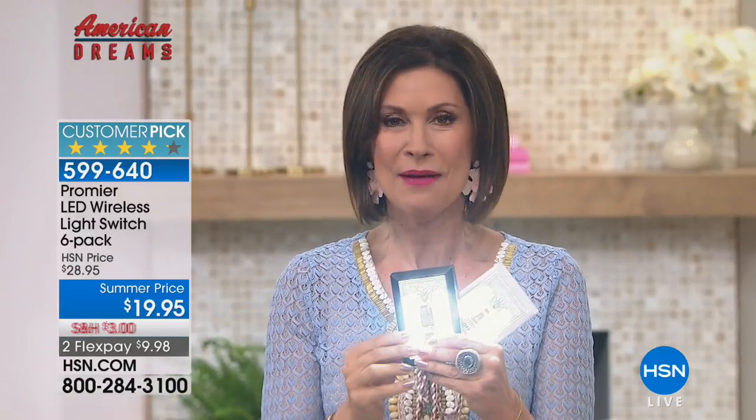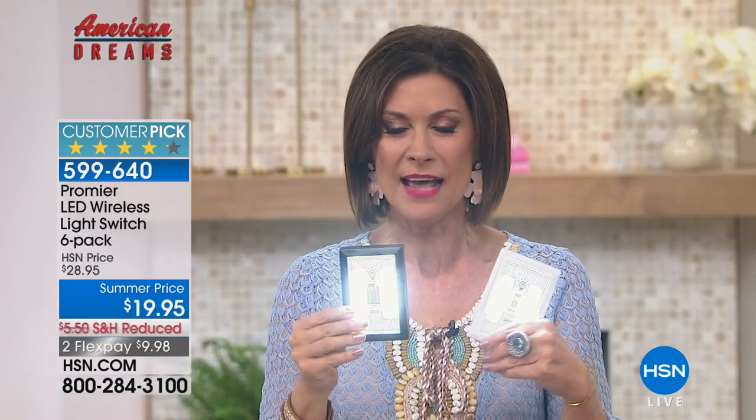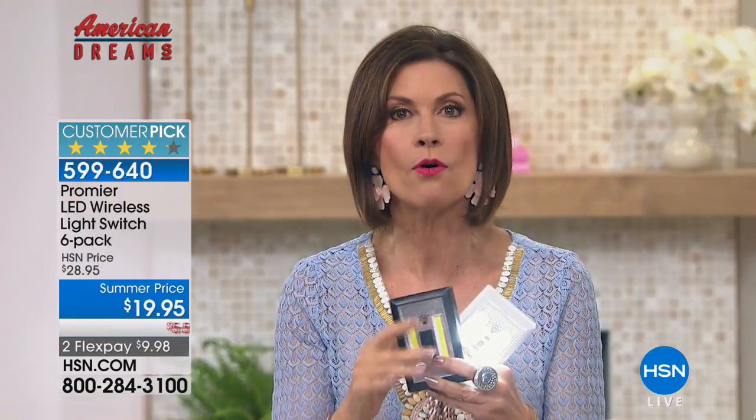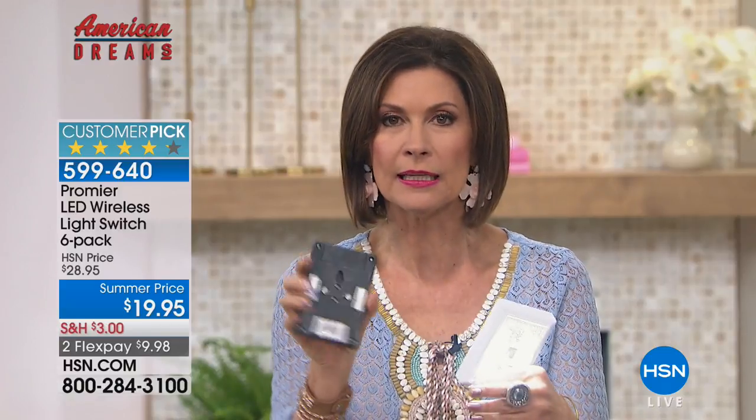How cool is this? What you're looking at is a way that you can add a light switch with a very bright light, completely wirelessly. It's battery operated, and we're going to give you a pack of six today at the lowest price that we've ever been able to give you. So we've got color choices.